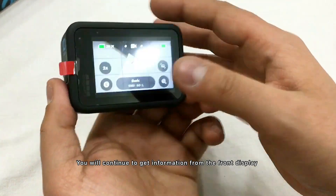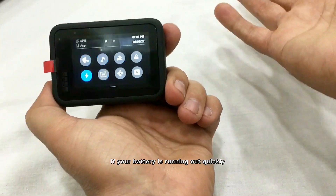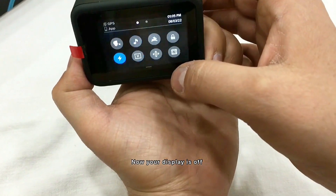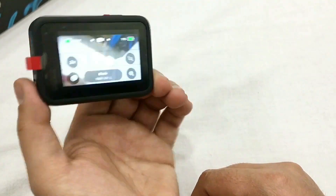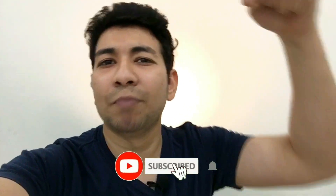You can also see battery information, and the fourth option lets you close or save battery if it's running low. If you found this video helpful, please like, share, comment, and subscribe to my channel.